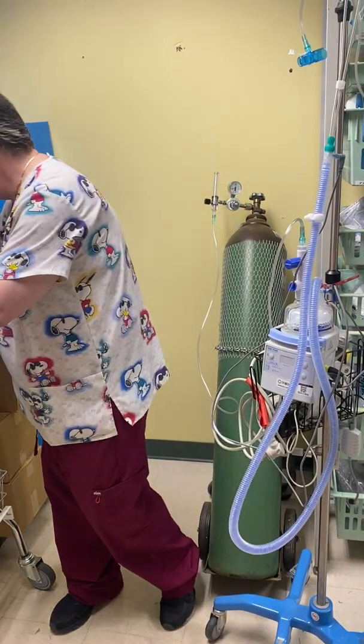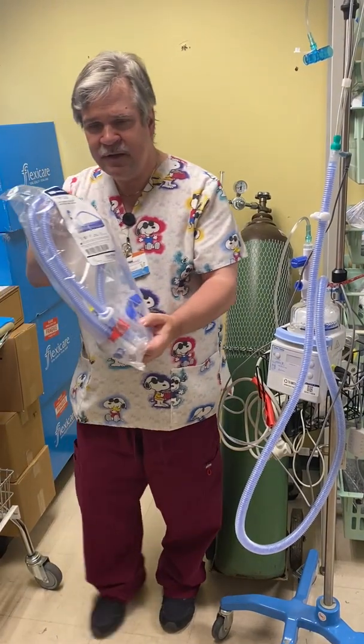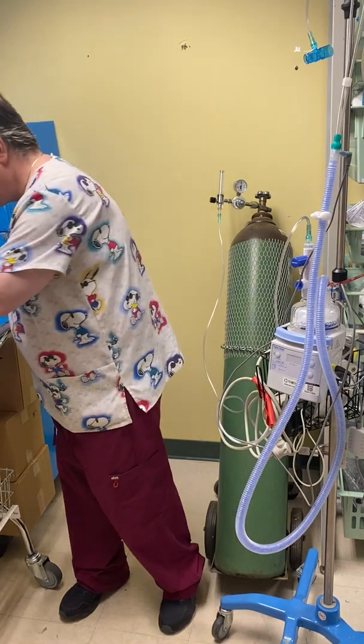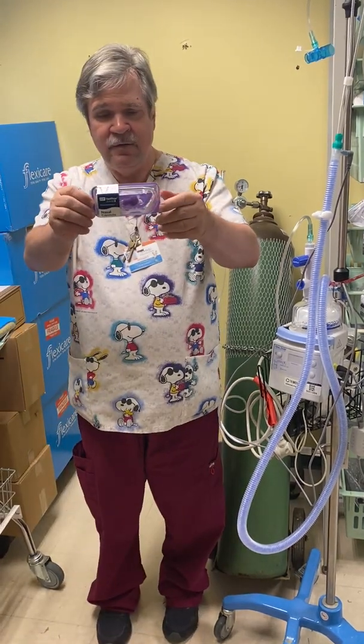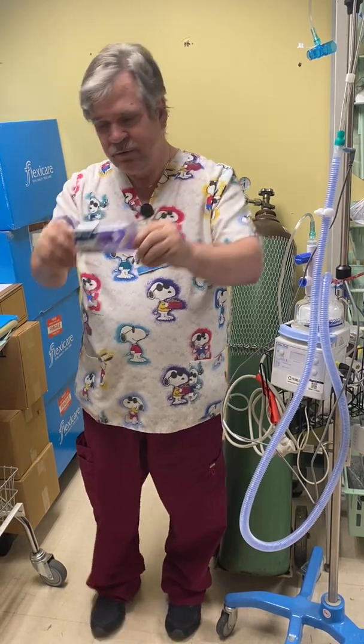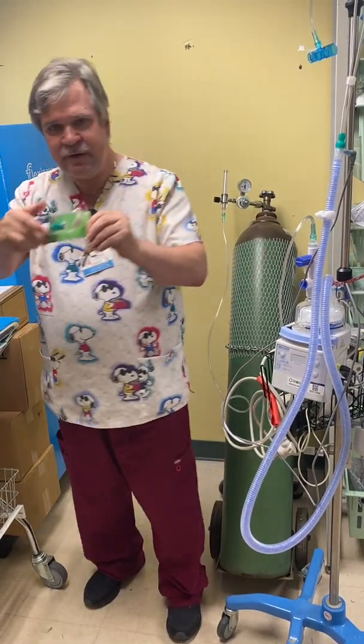I want to show you the setup that we would use alternately if we were using Vapotherm but had to go ahead and add Heliox — we'd simply switch circuits. The circuit we'll be using is the RT-330 from Fisher & Paykel. We also have interfaces and cannulas — large and extra large today.